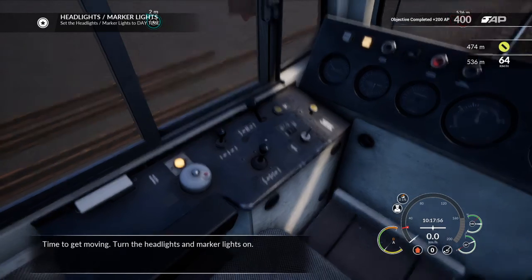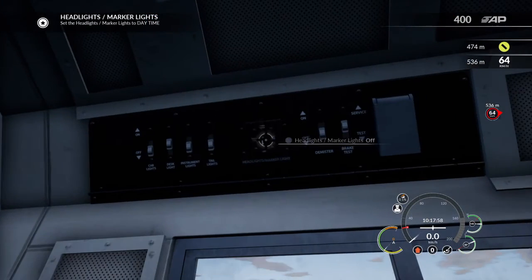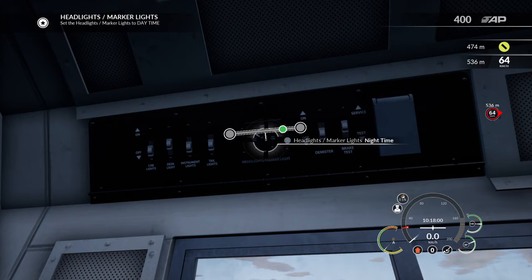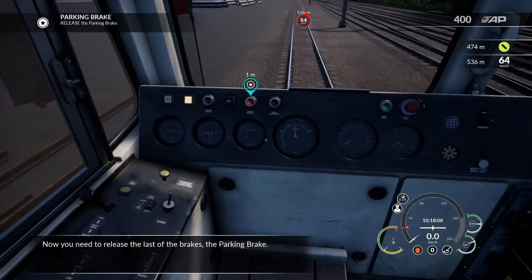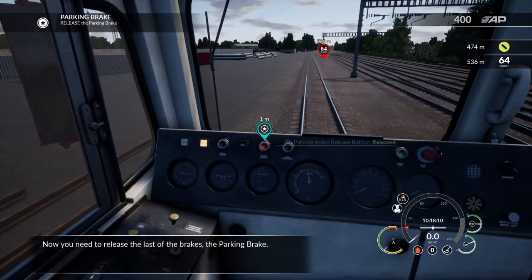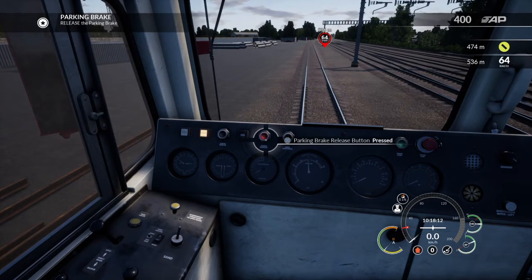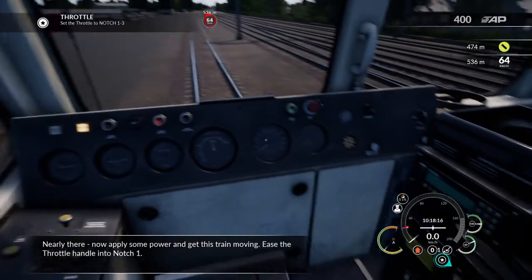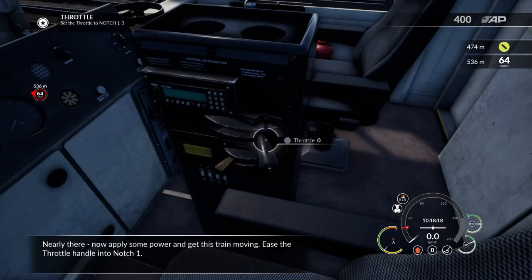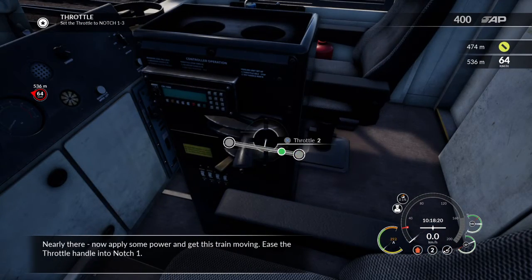Time to get moving. Turn the headlights and marker lights on. Now you need to release the last of the brakes — the parking brake. Now apply some power and get this train moving. Ease the throttle handle into notch one.